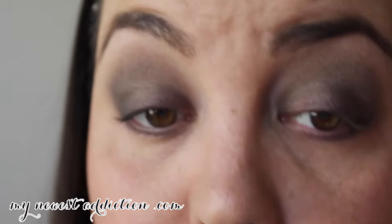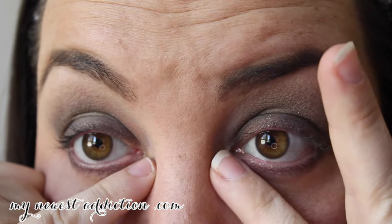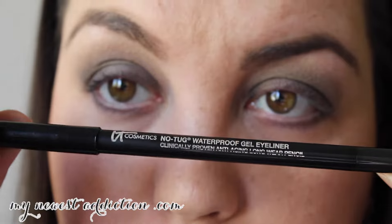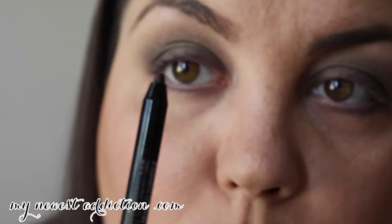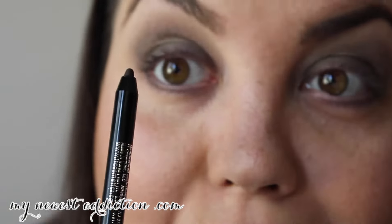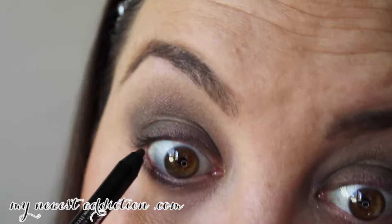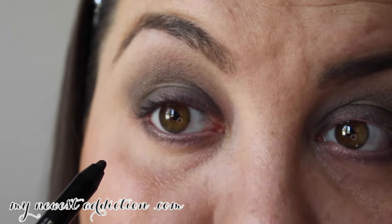This is just a one-shadow look, but if you want to add more depth, pop a highlight color into the tear ducts and that'll open your eyes up a lot. Now I'm going to take the black-brown IT Cosmetics No-Tug Waterproof Gel Eyeliner and go into my waterline. It's a roll-up liner. I don't like putting wood liners into my lash line because I've really scratched my eyeball before doing that.